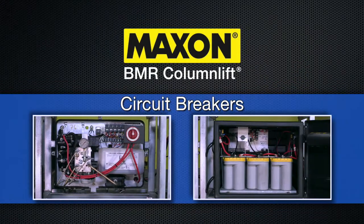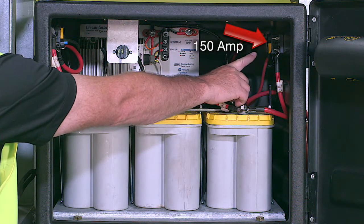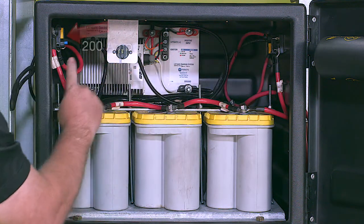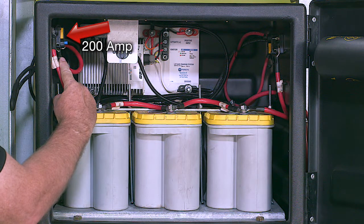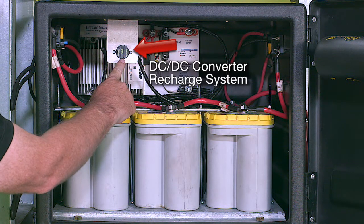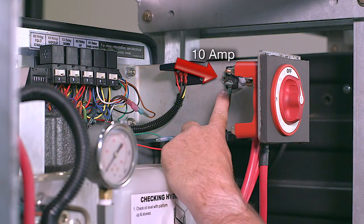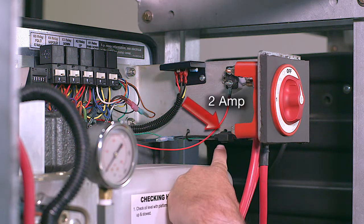The pump box and battery box feature a series of circuit breakers to protect the different electrical circuits. In the battery box, there are two circuit breakers: a 150 amp breaker that protects the charge line coming from the front of the truck or trailer, and a 200 amp breaker that protects the power circuit from the batteries to the master disconnect. If equipped with an optional DC-DC converter recharge system, there will be an additional 30 amp circuit breaker. Located in the pump box is a 10 amp breaker that protects the circuit within the pump box. Additionally, a 2 amp inline fuse protects the switch supply circuit.